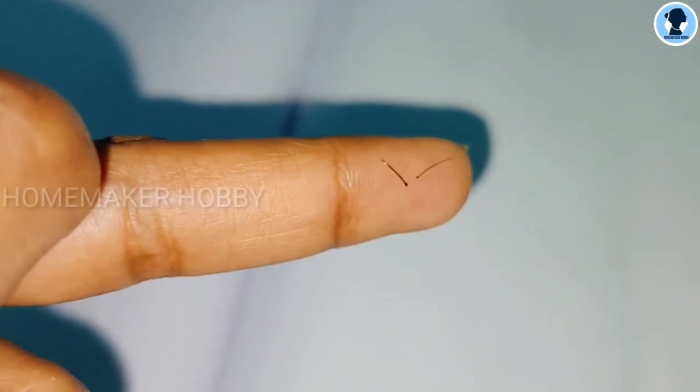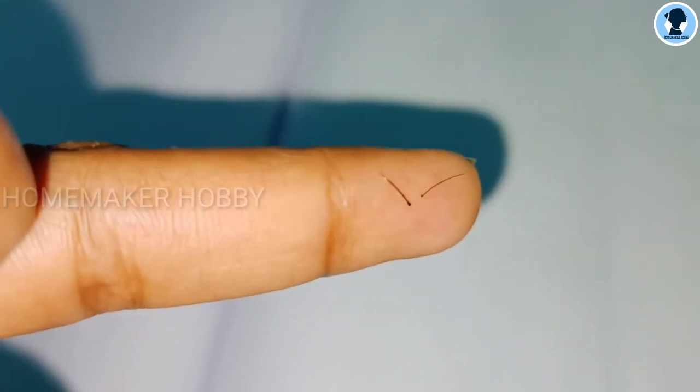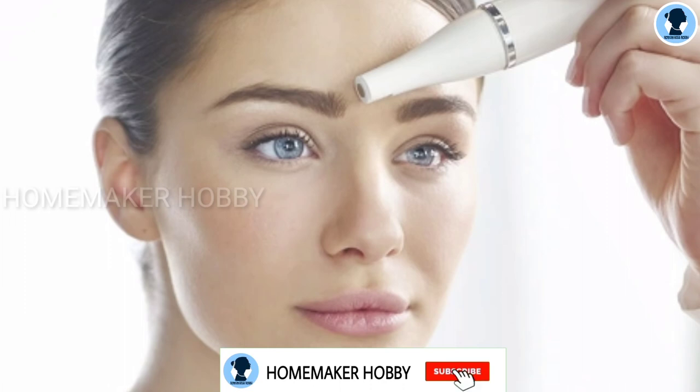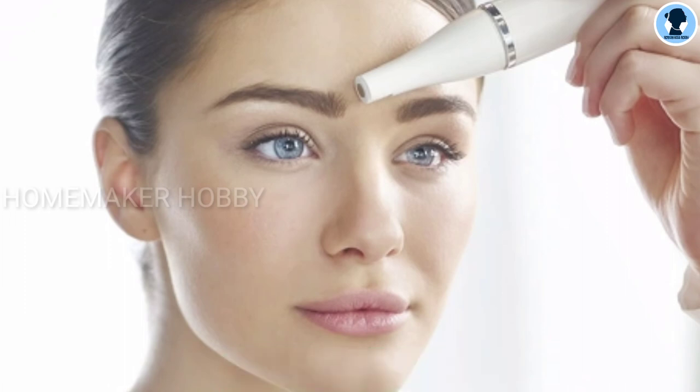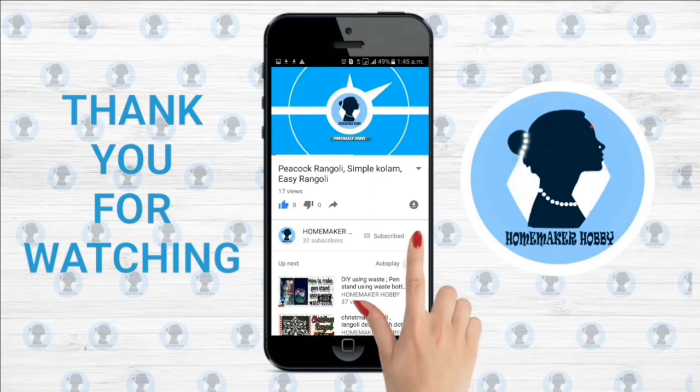But you will know the difference — the hair is very thick and strong, but with this epilator it comes out from the root and the skin becomes very smooth. I would also suggest this for eyebrow trimming, as well as upper lip and facial hair removal. It is a very good product. Thank you for watching — for more videos, subscribe to my channel and click the bell icon for future notifications.